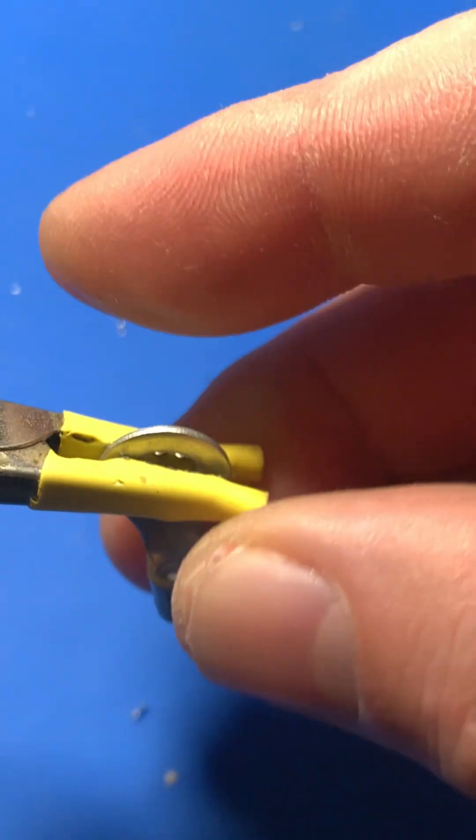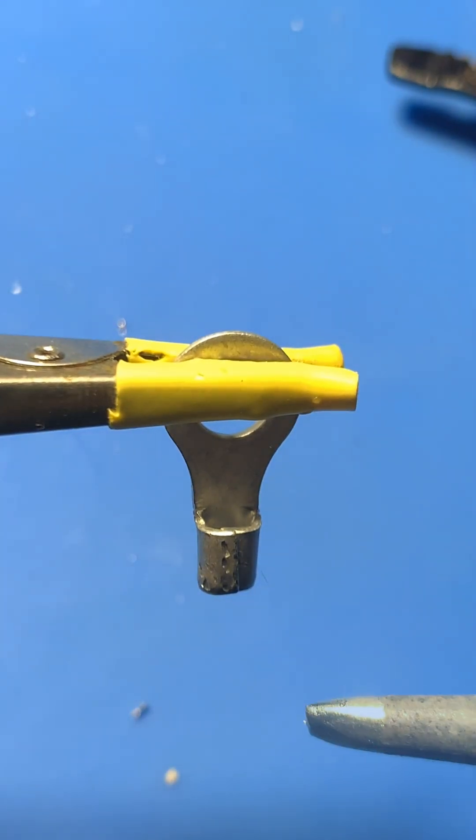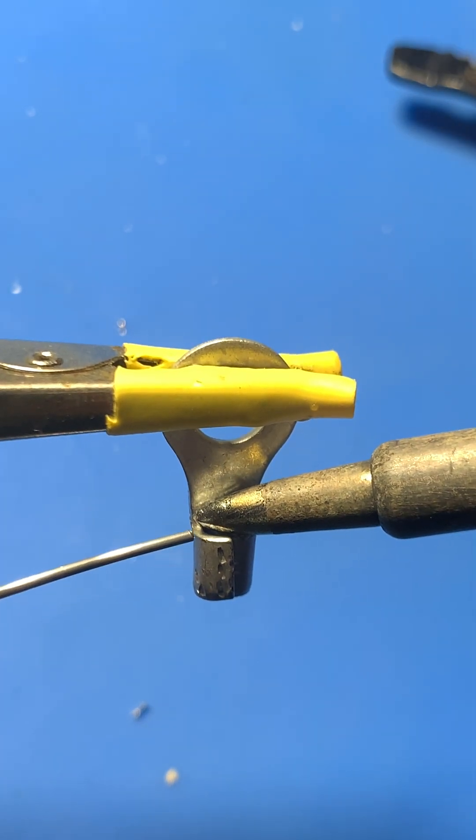Now, heat your soldering iron to 350 degrees. Apply a small amount of flux core solder to the contact area to tin it. This creates a clean conductive surface for soldering and precise tinning of the contact.